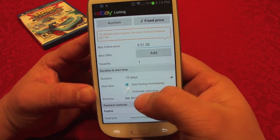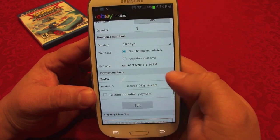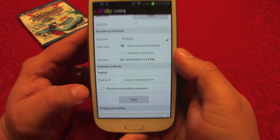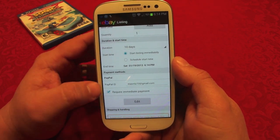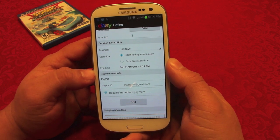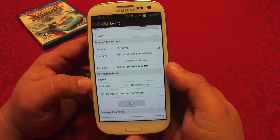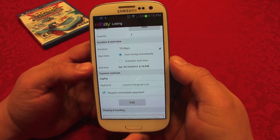Here you can set 10 days for the listing. You can choose to start immediately or schedule a start time — I'm going to start immediately. Make sure your payment method is set to PayPal; it's basically the only choice. I'm also going to require immediate payment. Back in the day, some people would buy something and take forever to pay, or regret it and not even tell you. With immediate payment required, if the buyer doesn't pay right away the item stays listed.